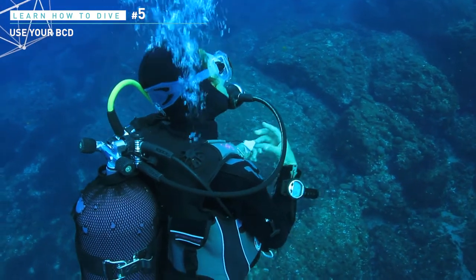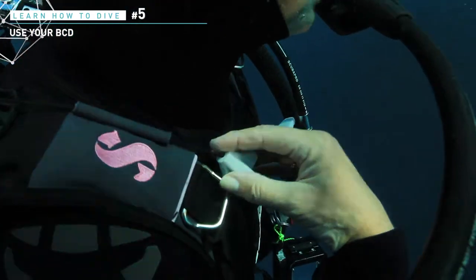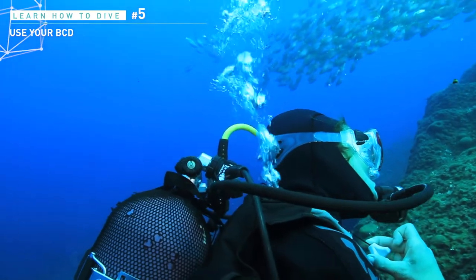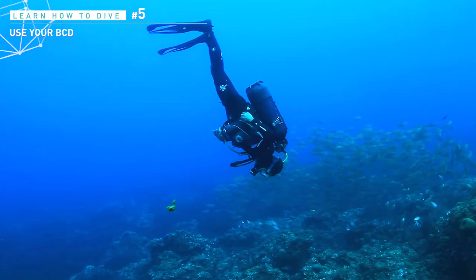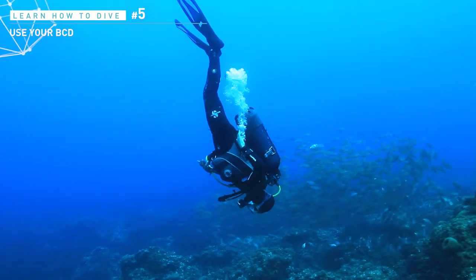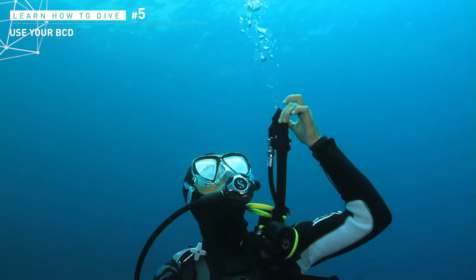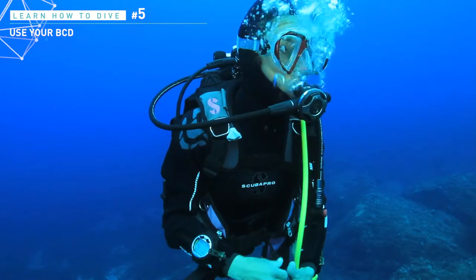To deflate the jacket, use the fast exhaust valves on the right shoulder. Place your hand on the edge of the jacket and then slide it towards your neck. Pull gently the string while bending forward and slightly turning left. You will find that the purge located on the corrugated hose is less efficient, so choose to activate the fast exhaust valves.